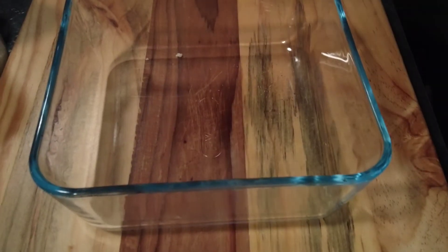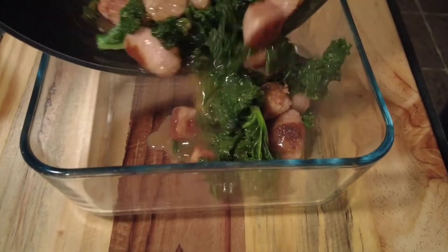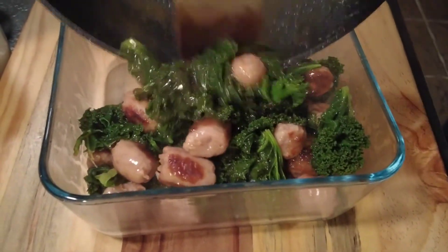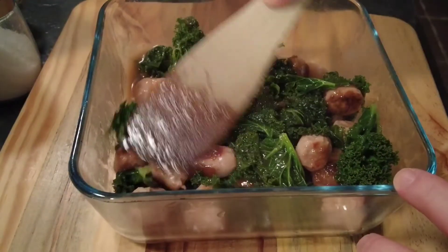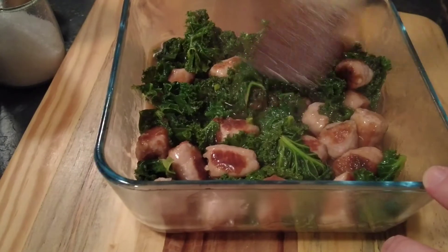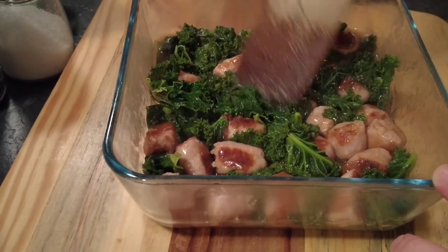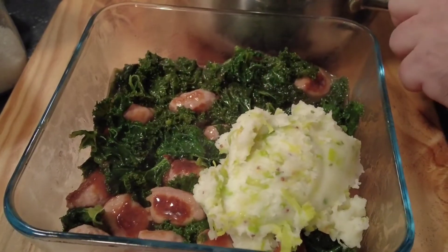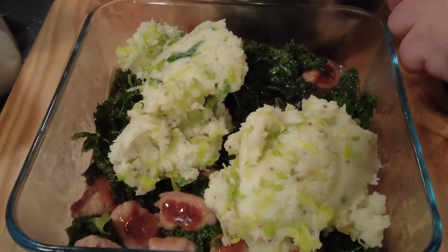We'll take an oven proof dish and add our sausage and kale gravy mixture, flatten it across the bottom making sure the whole dish is covered. Then on top of that we're going to put our potato and leek mixture and spread it over the top.